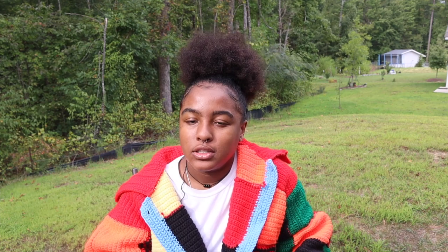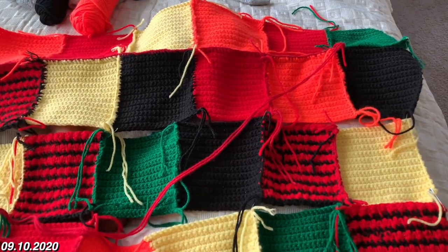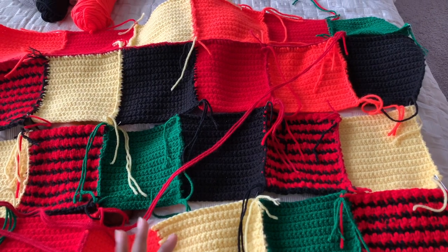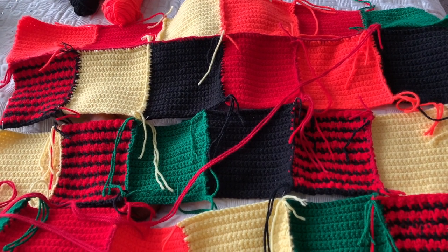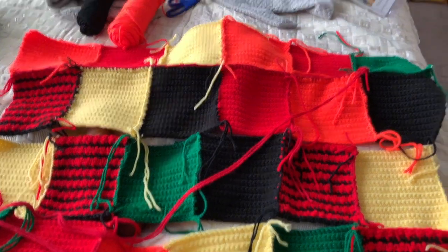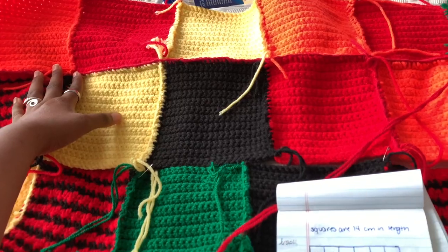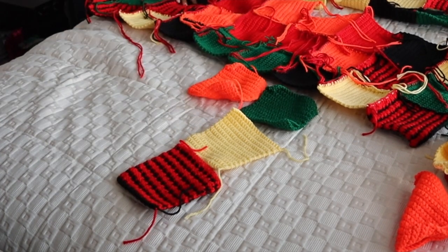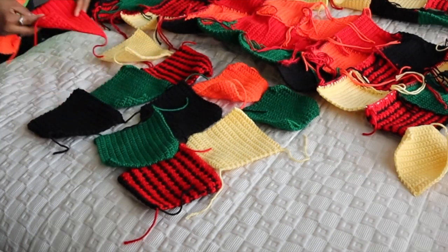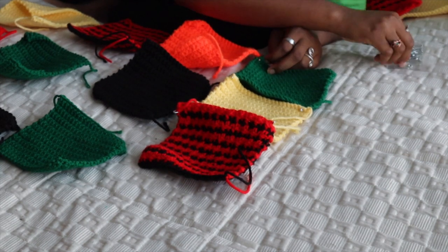I'm currently sewing together the back panels and I realized I've made an oopsie — I reversed the pattern a little bit. So instead of the orange being on the left shoulder where it's supposed to be, it's actually going to end up on my right shoulder. Once I finished making all of the squares, I laid them out in the order I wanted them in and safety pinned them all together to make sure I wouldn't lose the order.